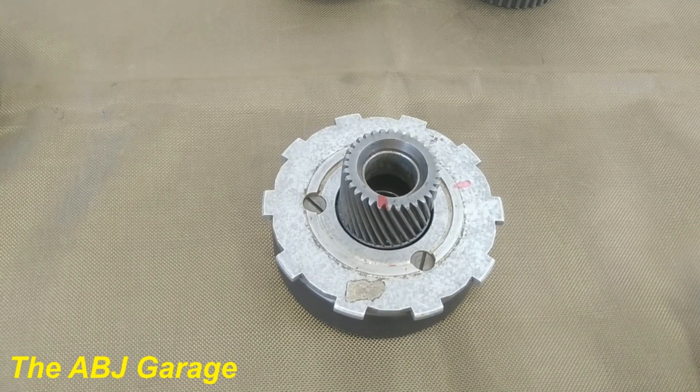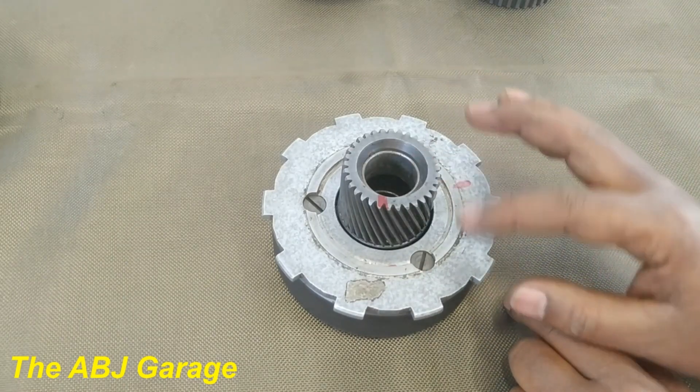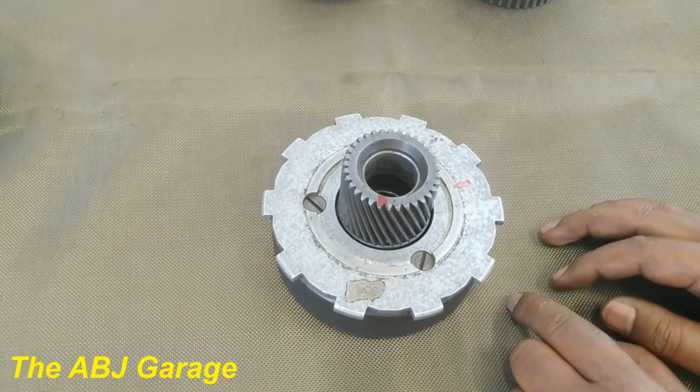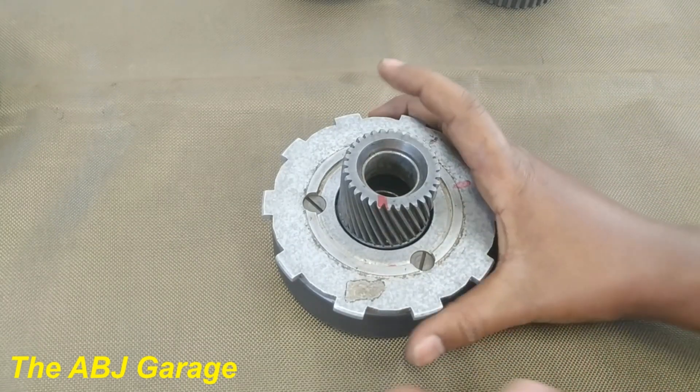Now let's see how direct drive takes place. We have seen reduction, we have seen overdrive, we have seen reverse gear operation. Now let's have a look at direct drive. On direct drive, power will be supplied on any two of these components. If any two of them are supplied with power at the same time, that will be direct drive.